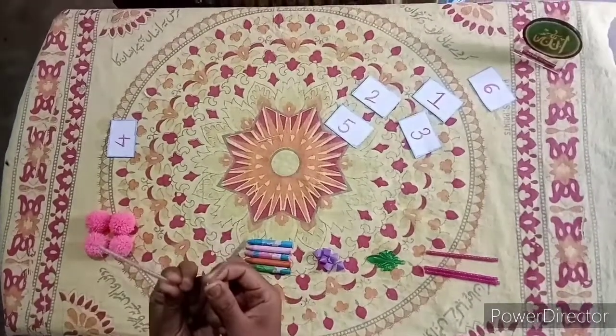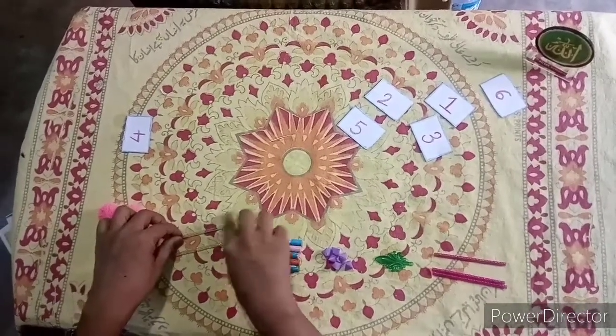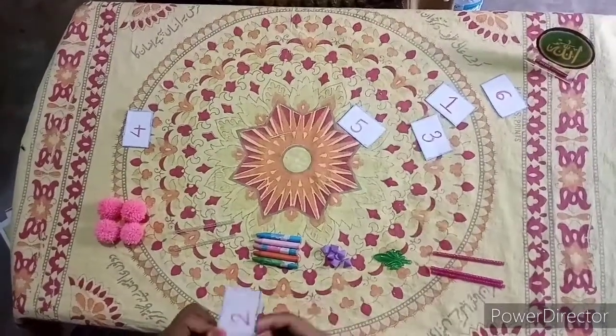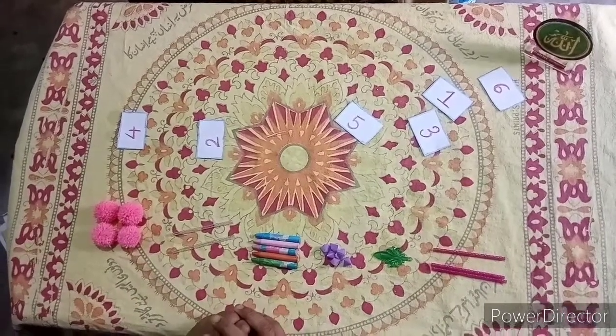There are 2 straws. How many? 2 straws are there — 2 white straws. Where is the number 2? This is the number 2. I will place this number card against the 2 straws.